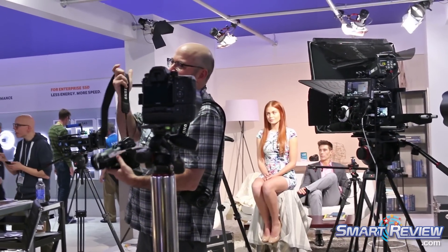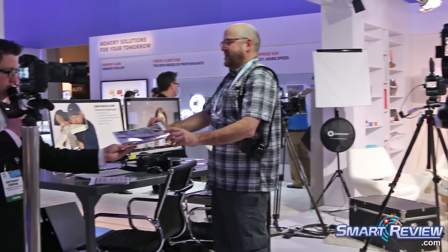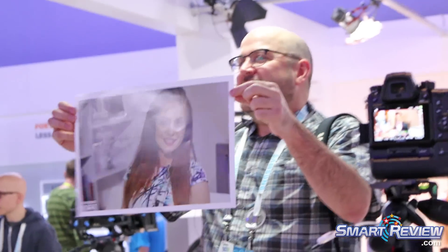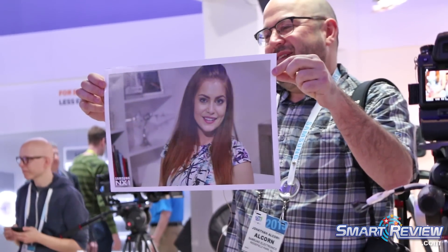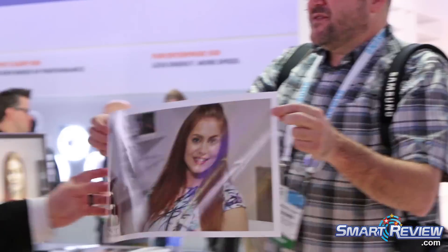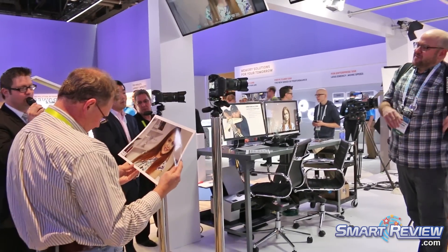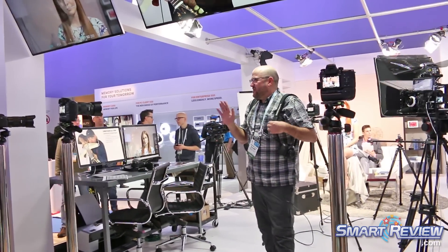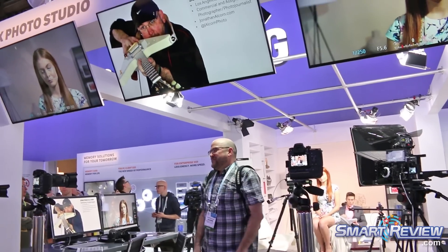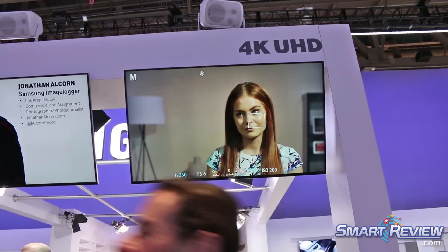We had Andrew up here talking about the 4K earlier. One of the things he showed was pulling a still image directly from video. This is a video still — and that's going to change everything. Often the question is: should I shoot stills or shoot video? I don't want to miss the moment. But now I can do both. It's an 8 megapixel still, which is more than sufficient for a website or even a magazine.